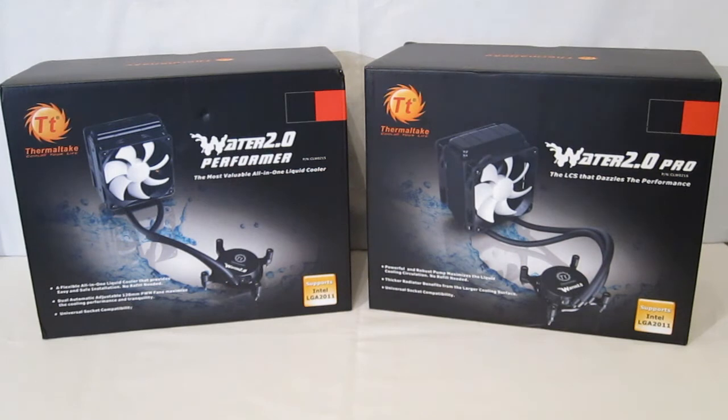This is George from Hitech Legion. Today we're going to be taking a look at the first two entries in Thermaltake's Water 2.0 line, the Water 2.0 Performer and the Water 2.0 Pro.